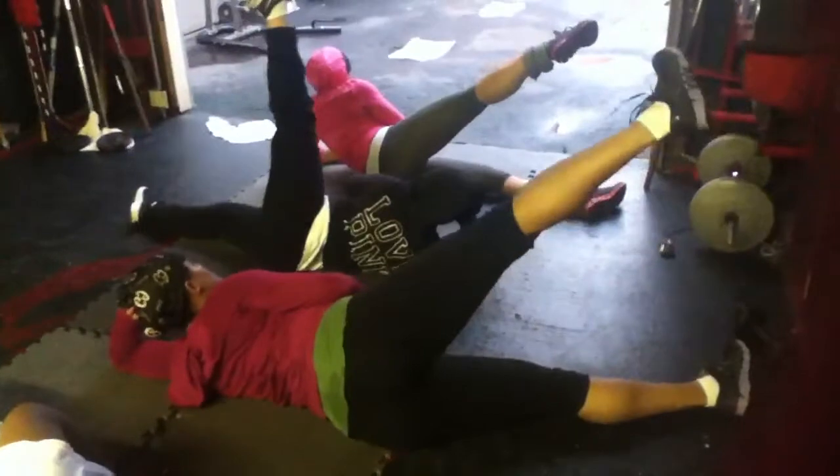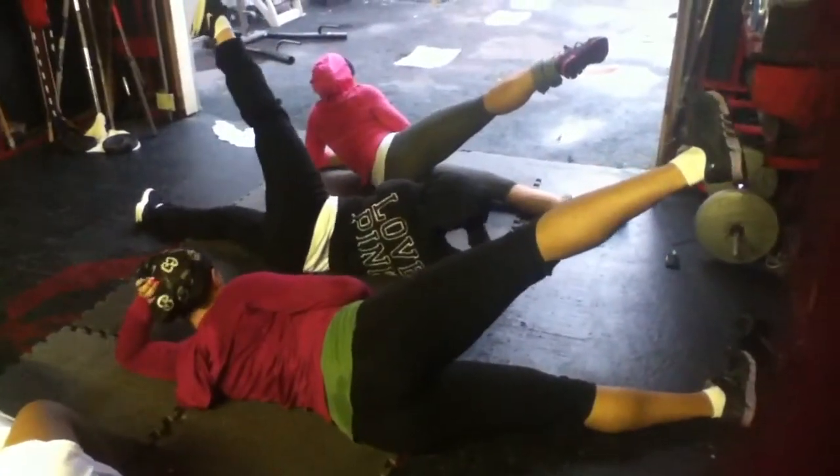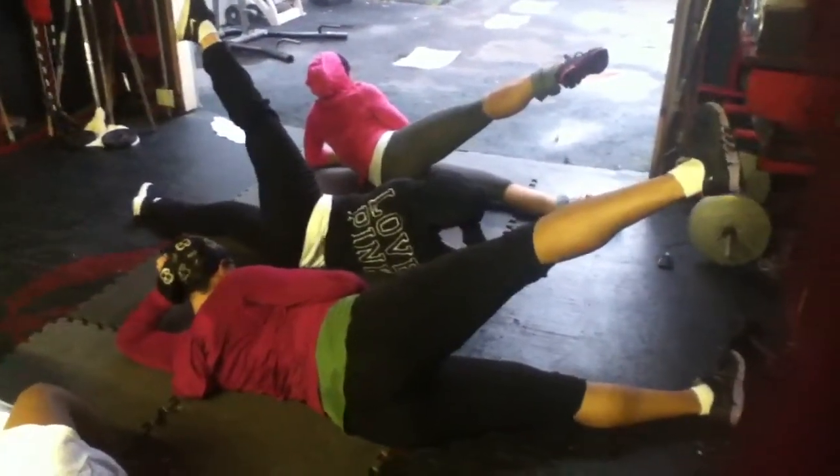Bring it up and hold. 1, 2, 3, 4, 5, 6, 7, 8, 9. Relax.